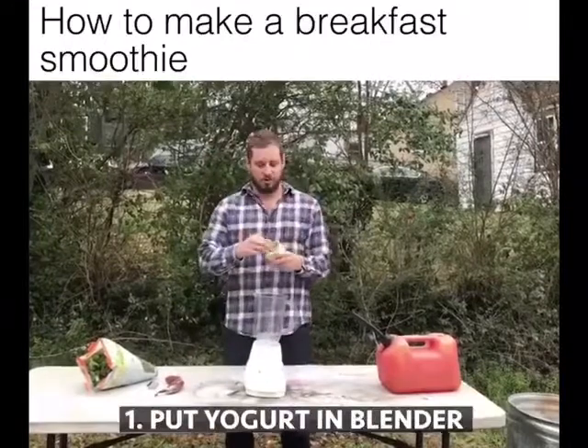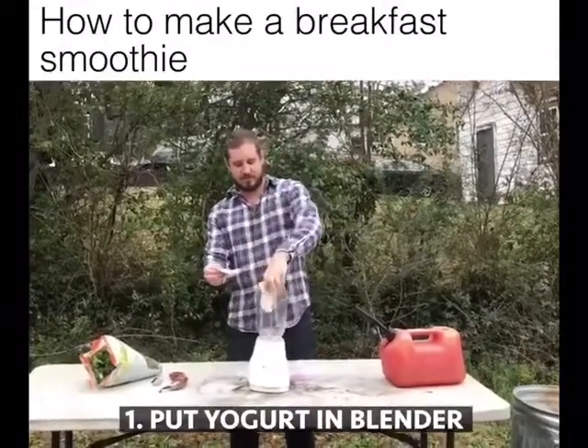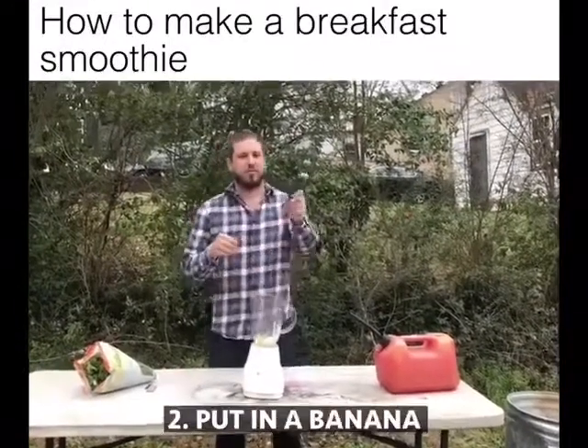First, put in some yogurt. Then put in a banana.